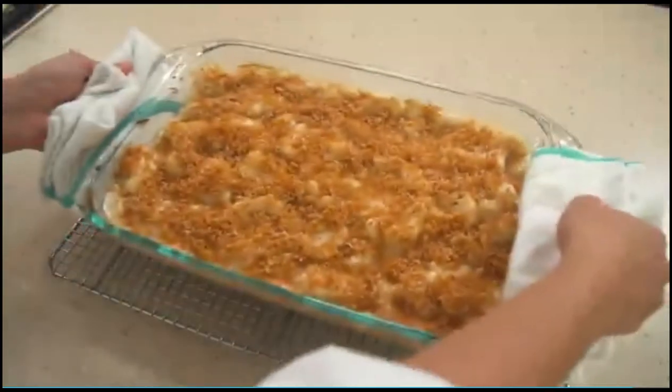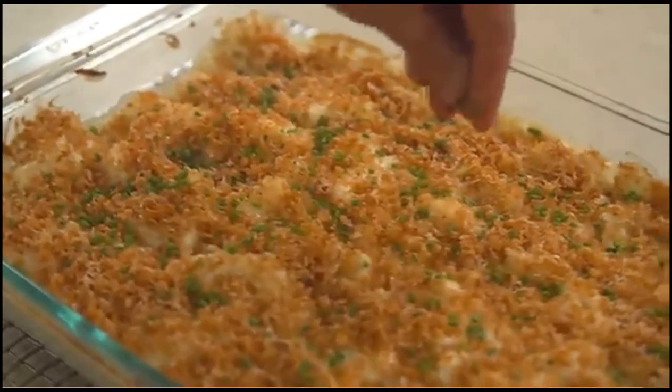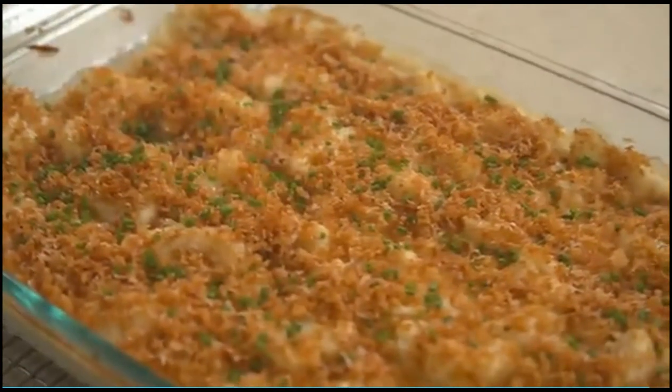Let stand for 20 to 25 minutes. Sprinkle with one tablespoon of minced fresh chives and serve.